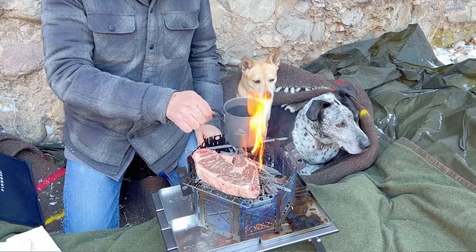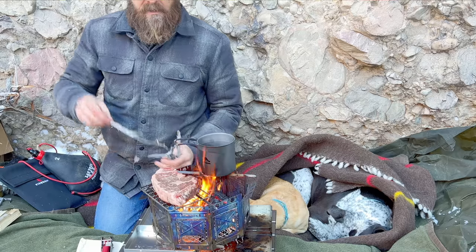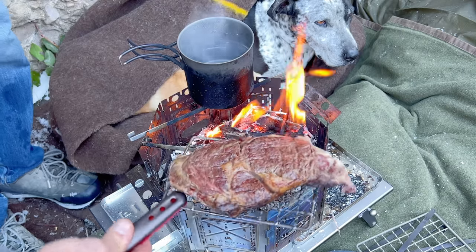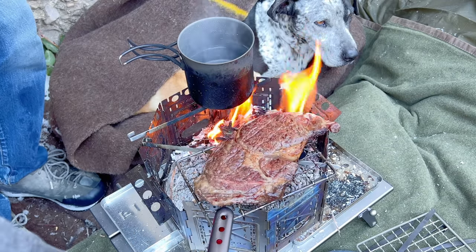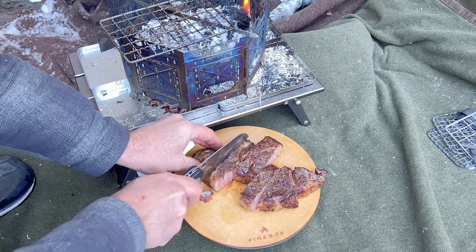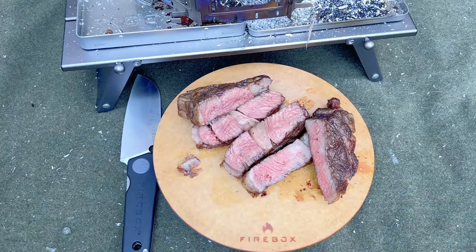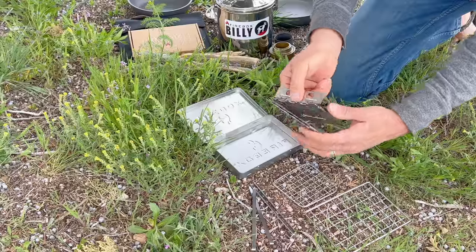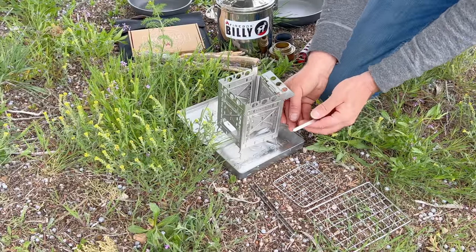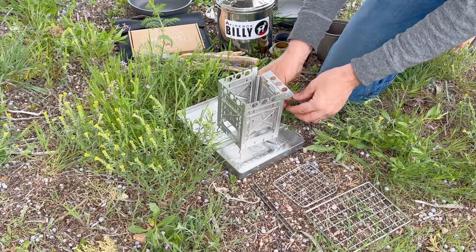The Firebox Freestyle stove is an advanced framework which provides the ultimate versatility in stoving functionality. Welcome to the Firebox Freestyle tips and tricks instructional video.